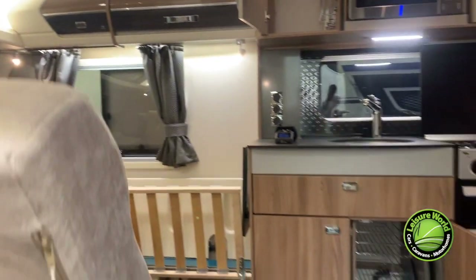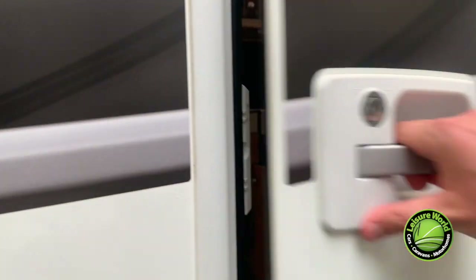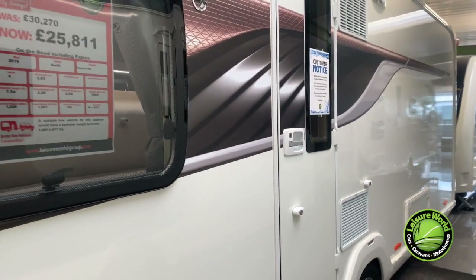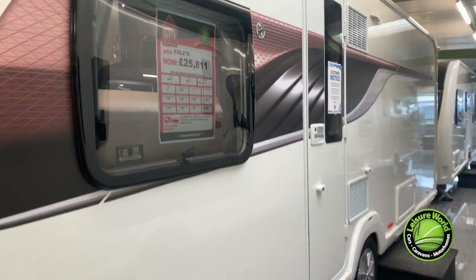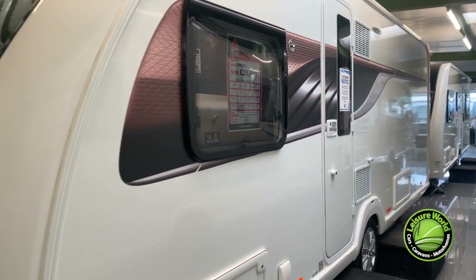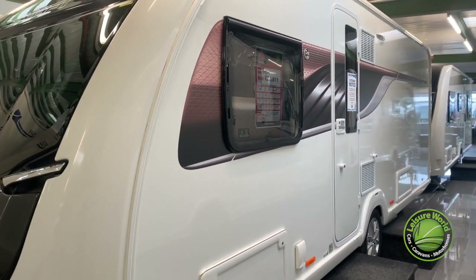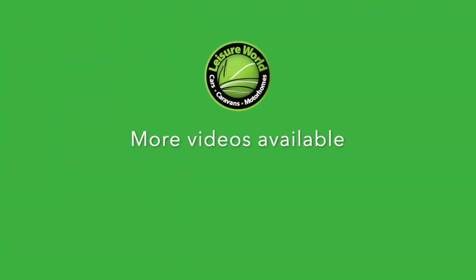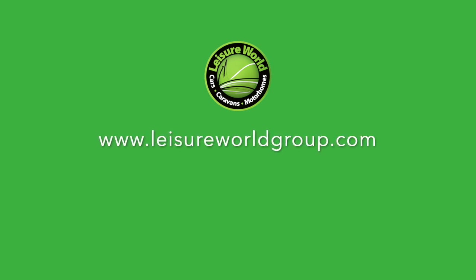Check everywhere. Make sure you're happy with your new caravan, and if you have questions, please ask your salesperson or refer to the user manual supplied if you've already left our site. We want you to be happy with your purchase, so if something doesn't look right, tell us before you leave. To learn about your onboard heating system, Swift Command, and how to build your bed if you don't have a fixed one, please watch our virtual handover guide videos. Thanks for choosing Leisure World, and we wish you many happy memories with your new purchase — we're honoured to be a part of that journey.